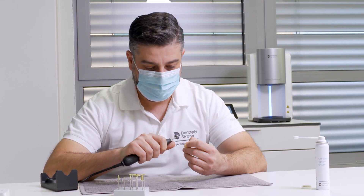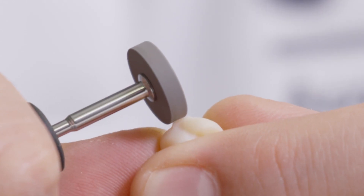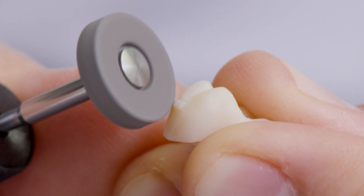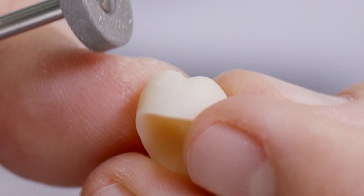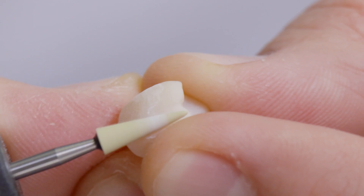After removing the crown from the machine and separating it from the residual material, the sprue is first ground with a heat-dissipating, diamond-coated stone. The surface can then be smoothed with a finer stone.